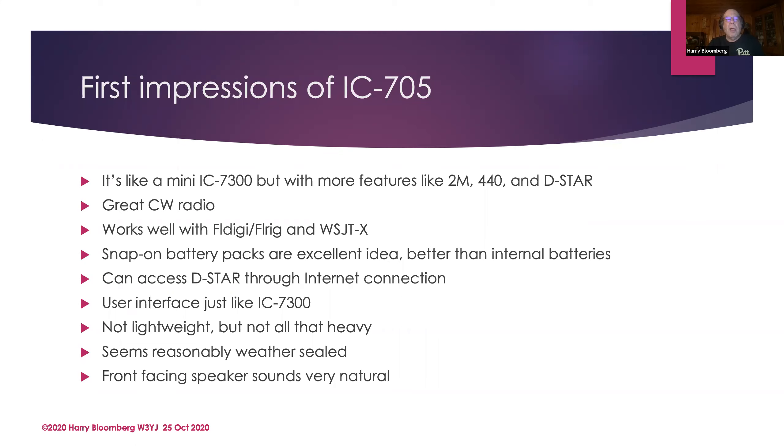Not only does the IC705 have D-Star over the air, but there's also Wi-Fi built in — you can connect to a Wi-Fi hotspot and connect to D-Star gateways that way. It's not quite like having one of those DV dongles, so you can't get into a D-Star chat room directly, but you can allegedly get into D-Star repeaters through their gateway. I've tried this a few times but unfortunately haven't caught it when people are listening. It looks like it works. Like I said, the UI is just like the 7300.